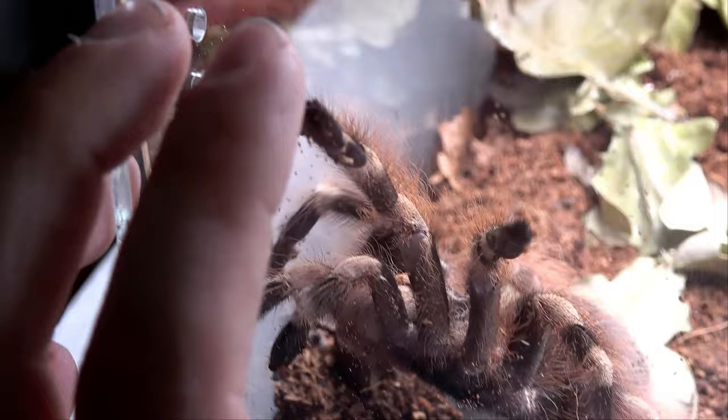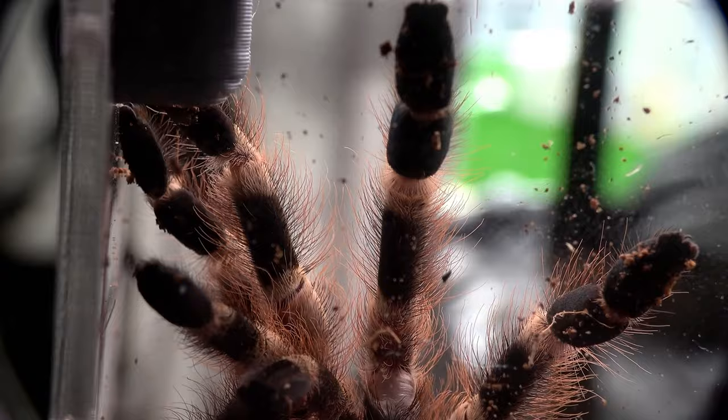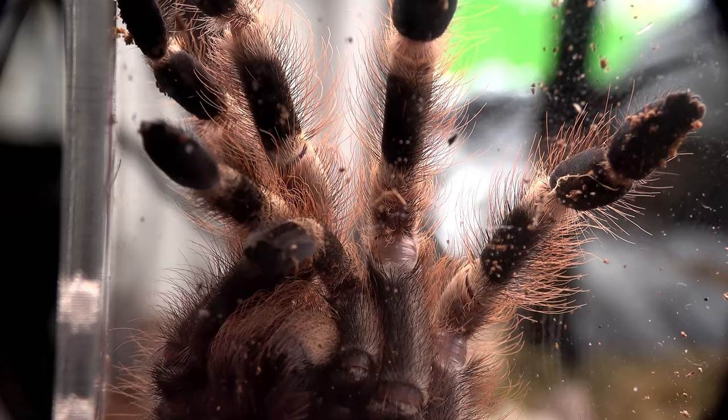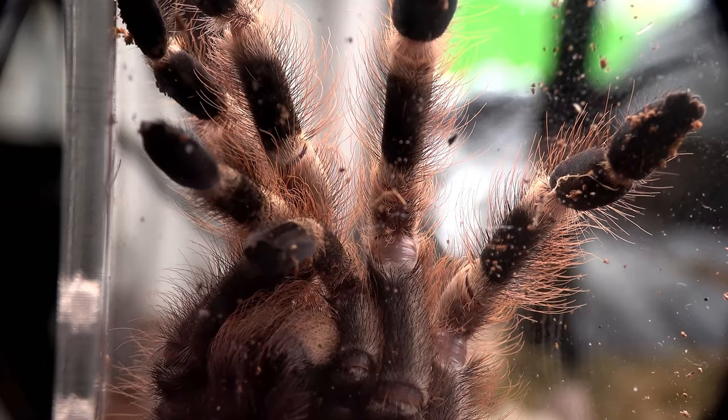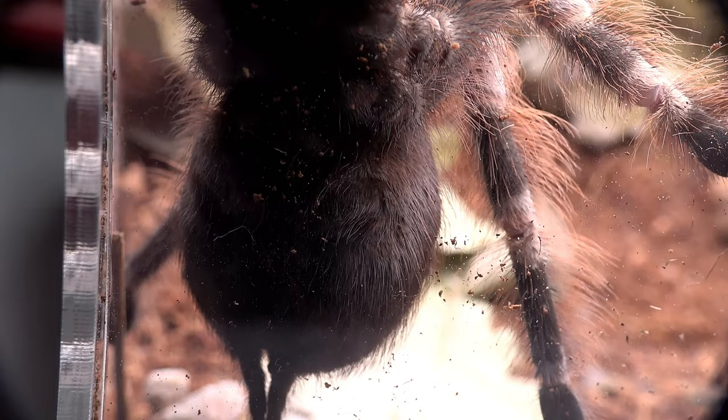So there she is, our Nandu colorado vellosus, all housed. With a macro lens on we can have a true look at those reddish hairs against that white and black body — really, really cool, something I really admire about this species.